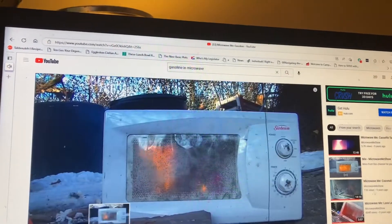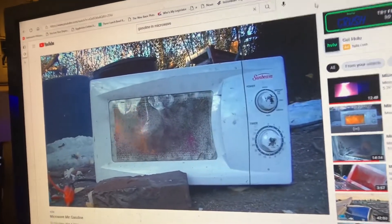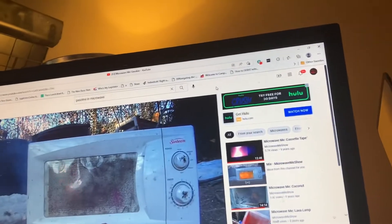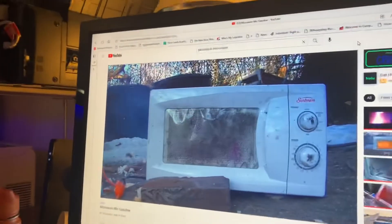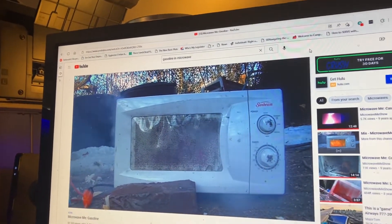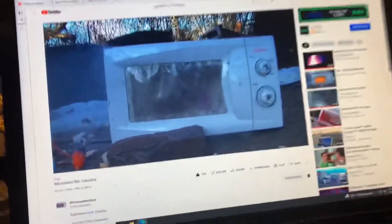Wow, gasoline in a microwave. That Sunbeam microwave. What do you see?